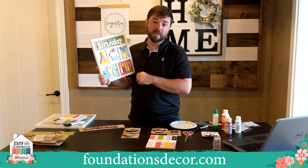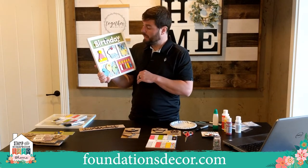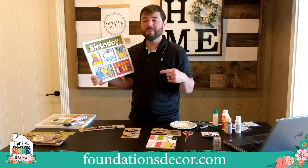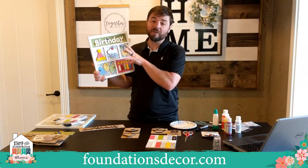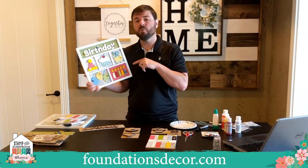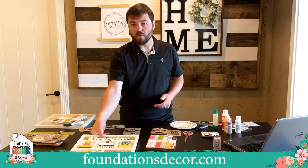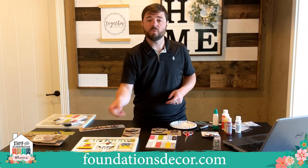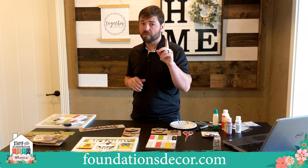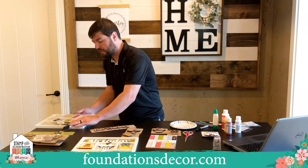Everything is also laser cut, so you're going to get a product that's true to the picture every single time. And instead of just talking about how cool we are, why don't we show you. This is the actual project we're going to demonstrate today. To get this kit, use the link FoundationsDecor.com forward slash Expo2020 — that's the link you need to get this kit provided.